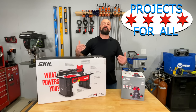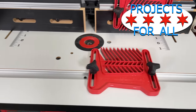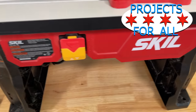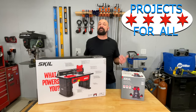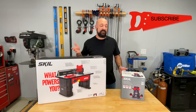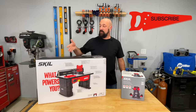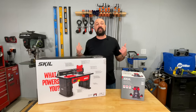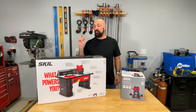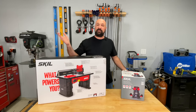Welcome to Projects For All. My name is Mike and today we got Skil's router table and their 10-amp fixed router to check out. You normally get this stuff as a kit — I just happened to get it separately, so it's pretty much the same thing. This is the router that comes with the kit with this table. Let's get them out of the box, check them out, run some wood through them, and see if they're any good.